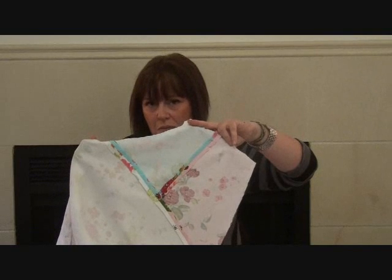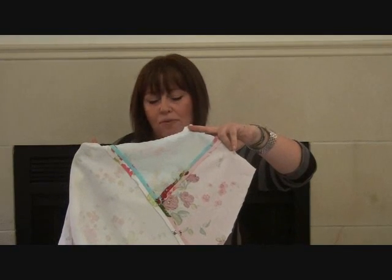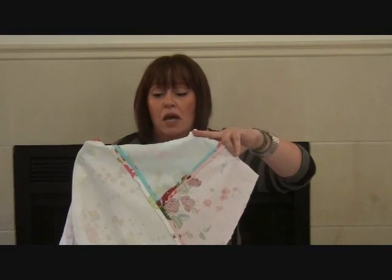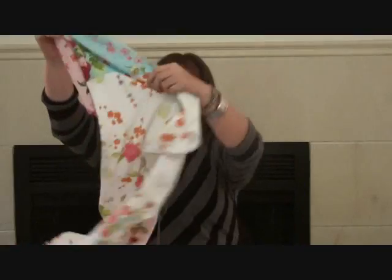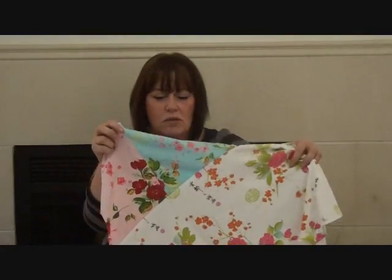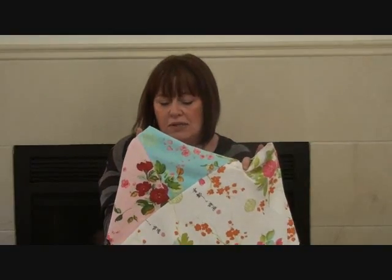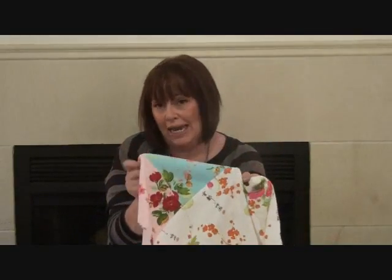That's the standard seam method — sew them together, press them open. It's really important to press them open with this method. And when you've pressed it, the front looks lovely, neat and clean. That's your easy standard way of doing a seam. For beginners who just have a standard machine with a zigzag stitch, that's all you need — don't stress it. The other method, of course, is if you've got yourself an overlocker — or serger as some call it.